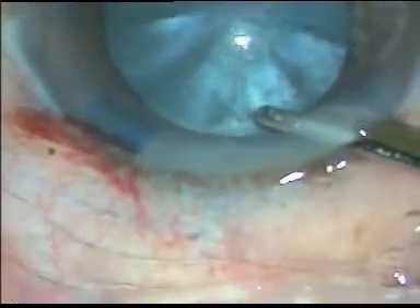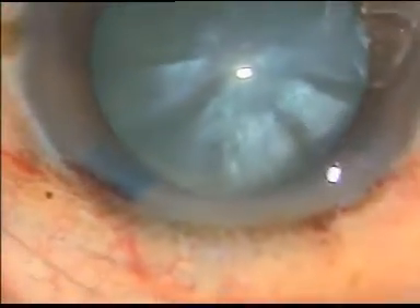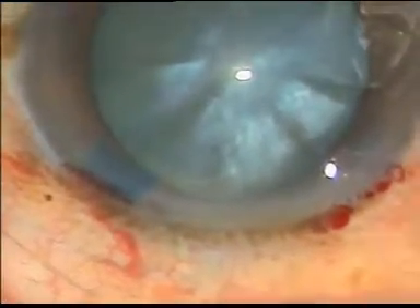Now after washing it out, I give viscoelastic substance, and then I made a side port on the right side at around 8:30 o'clock.